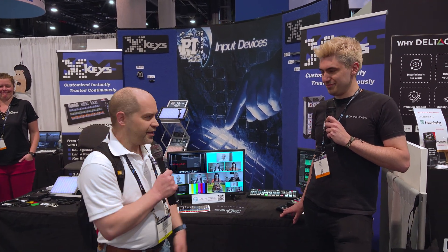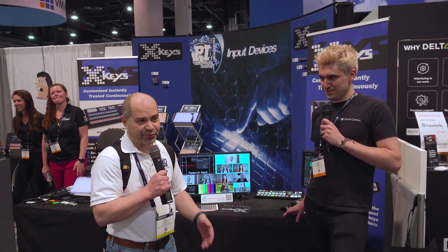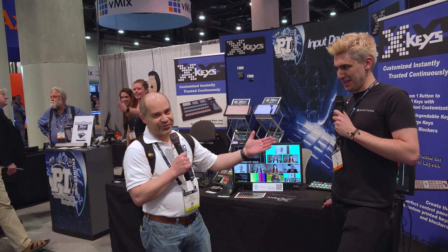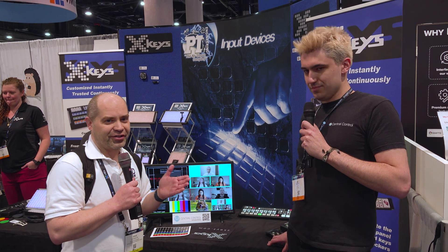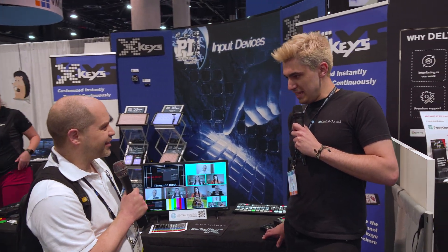Hey everybody, Doug here. I am at NAB 2022 at the X-Keys booth, and I ran into somebody who many of you on my channel will actually be familiar with. This is Joe with Central Control, and he has produced some software for controlling a lot of different multimedia devices — probably best known for controlling ATEM switchers. Would you like to give us a quick demo of your product?